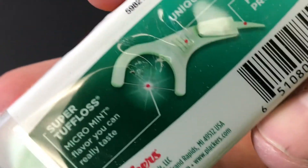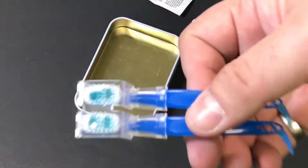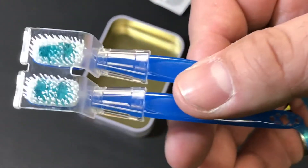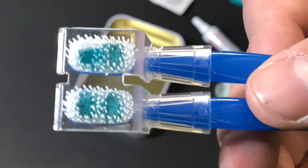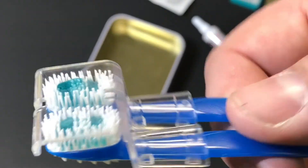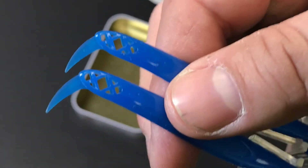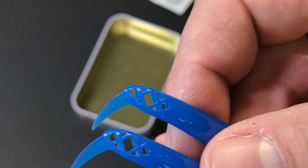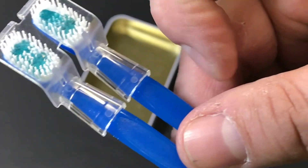I've also got some toothpicks and flossers, which are great to have. Last but not least are pre-made toothbrushes that already have toothpaste on them — you can see the little green gel on there. They're good for a one-time use, though you could probably stretch them to two days. They also have a little toothpick end for cleaning between your teeth.